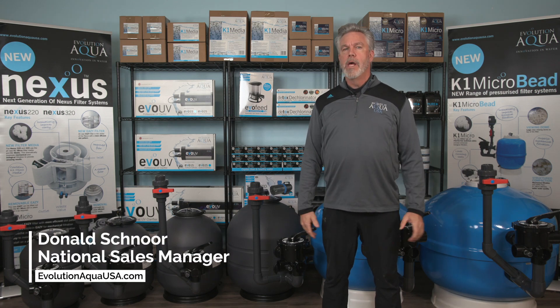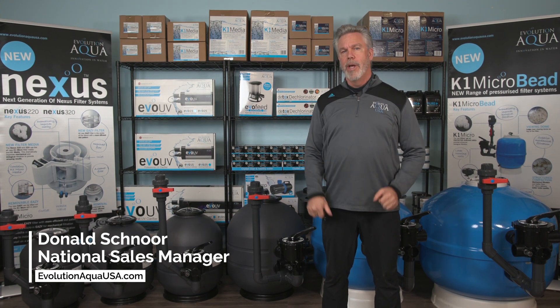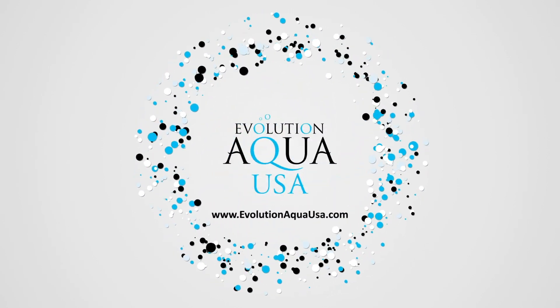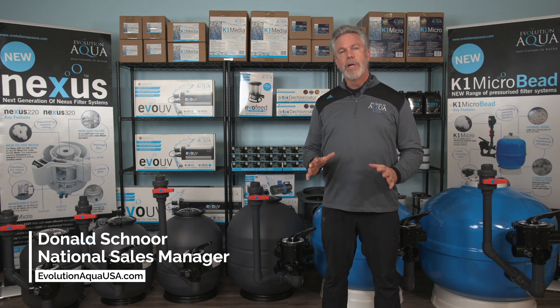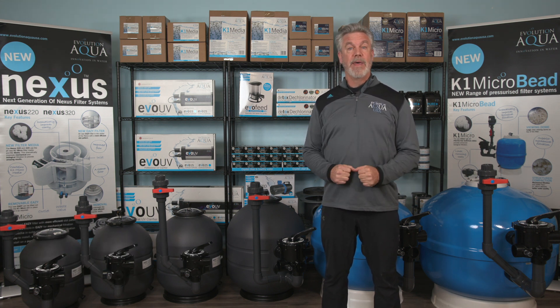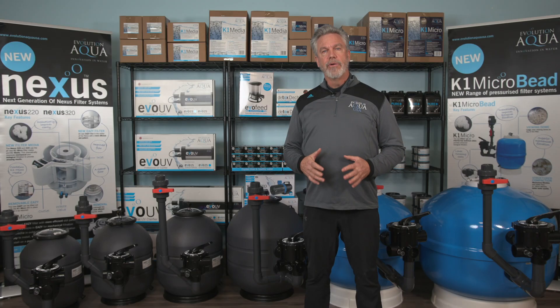Whether you are installing a brand new pond or looking to increase the filtration on your existing water garden or koi pond, we have the perfect filter for you. K1 microbead filtration systems are a range of pressurized filtration available in six different sizes that deliver incredible levels of filtration for ponds up to 24,000 gallons. By using K1 media instead of conventional beads or other types of media, these filters offer better biological and mechanical filtration than other pressurized filter systems available on the market.